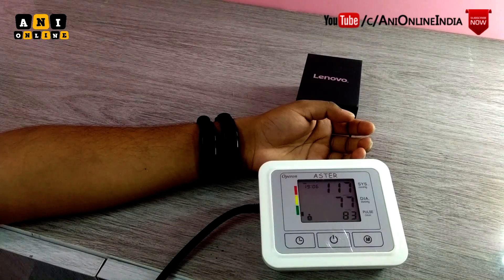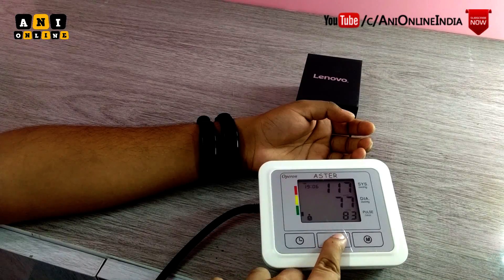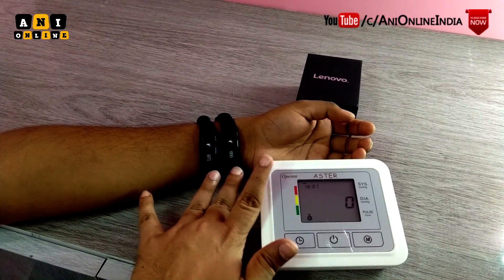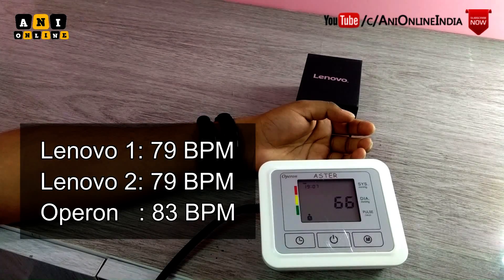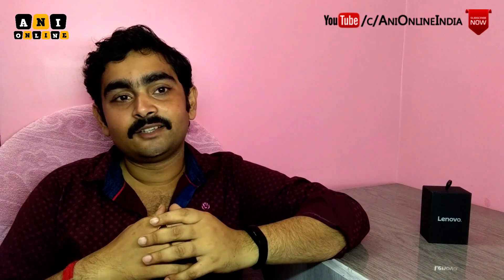Now we are going to test it for the last time. I have started all three devices and they are all working. Both Lenovo bands are giving the same reading of 79. Let's check what the reference device says — it reads 83.